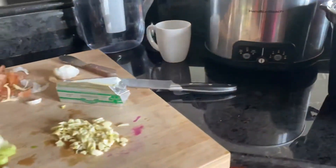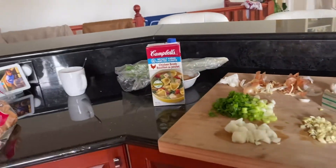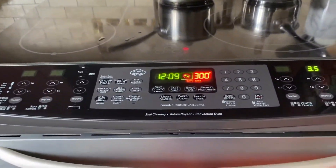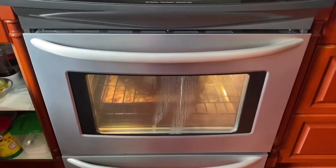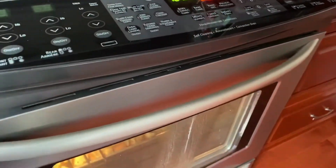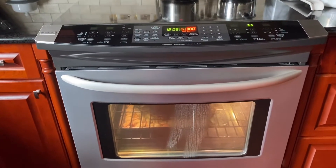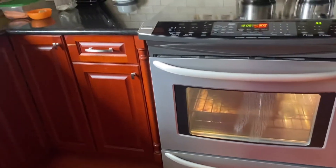I started cooking our turkey about an hour ago — I placed it in around 11:10. The turkey was about 10 pounds and a bit, because it was 4.9 kilograms. So 4.9 kilograms times 2.2 gives you the equivalent in pounds.